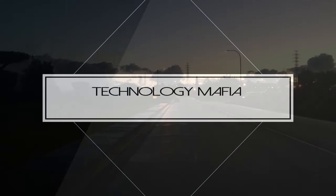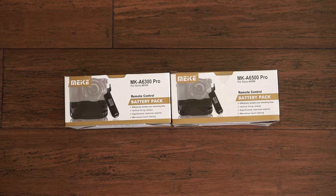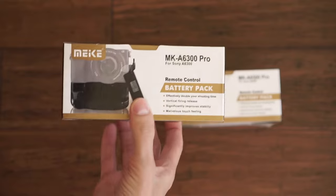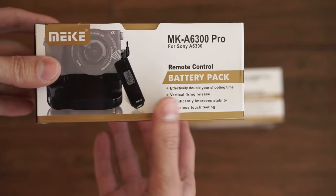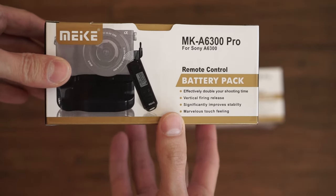So let's check out what comes in the box. Here are the boxes that these two grips come in, and as you can tell, they are almost identical. The picture on the front looks the same for both. So we will just look at the one for the A6300, which is the camera that I have.